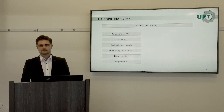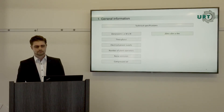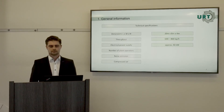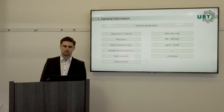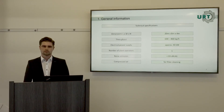Now let's look at some technical specifications of our toner cartridge recycling plant. The plant is 20 by 8 by 4 meters and we can realize a throughput of 600 to 800 kilograms of cartridges per hour. The plant requires approximately 40 kW of electrical power supply, only one operator to run it, and the noise emission is under 83 dBA. You also need compressed air — for example, for filter cleaning.